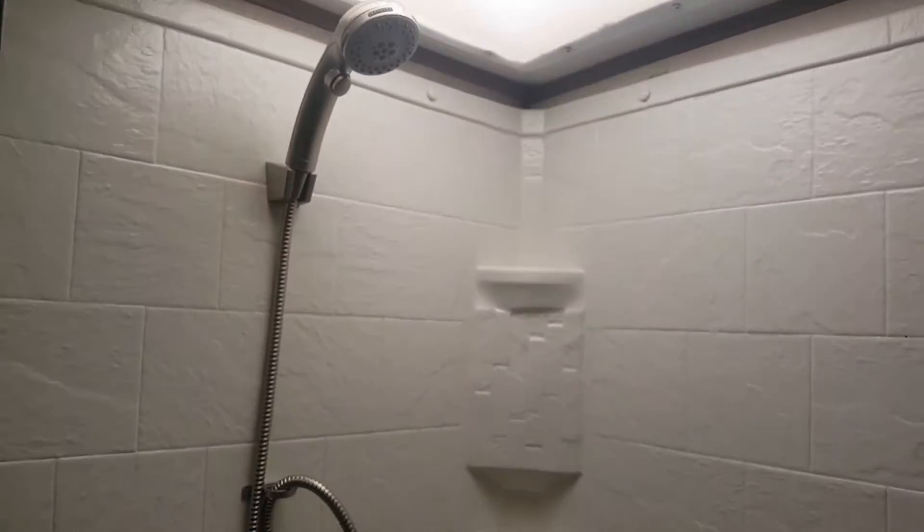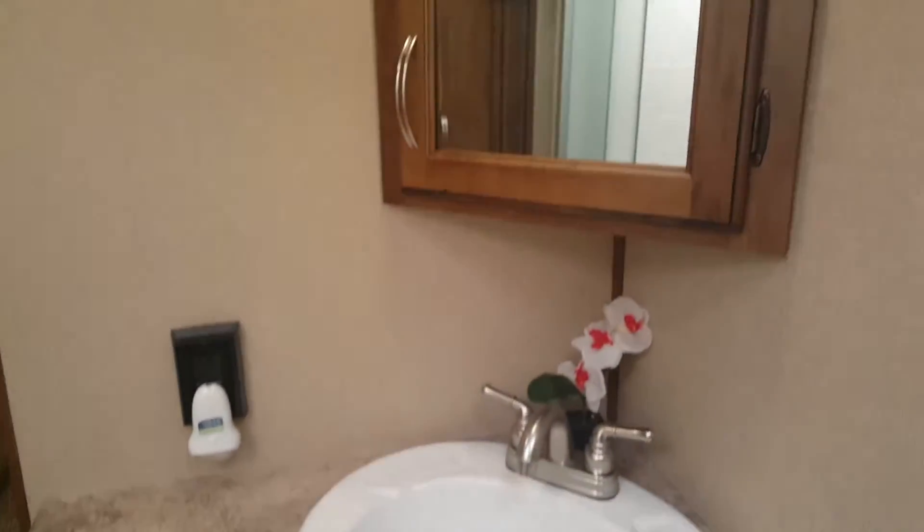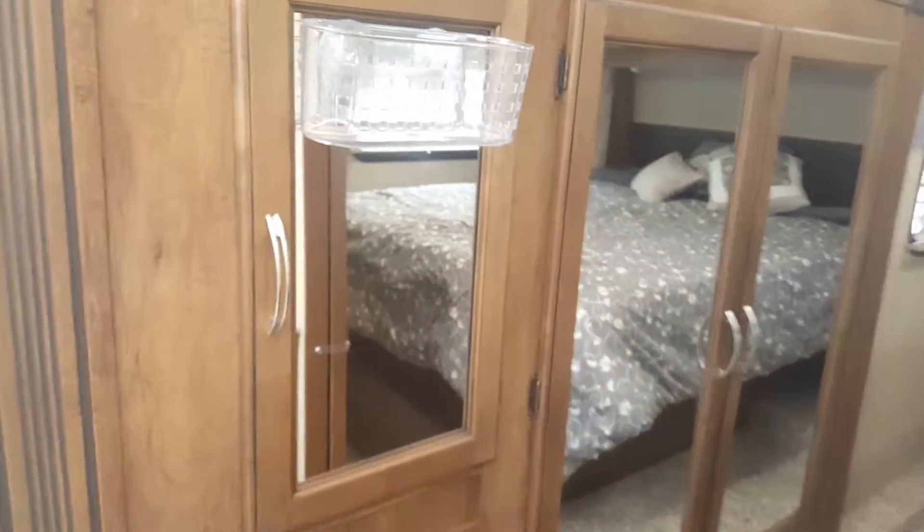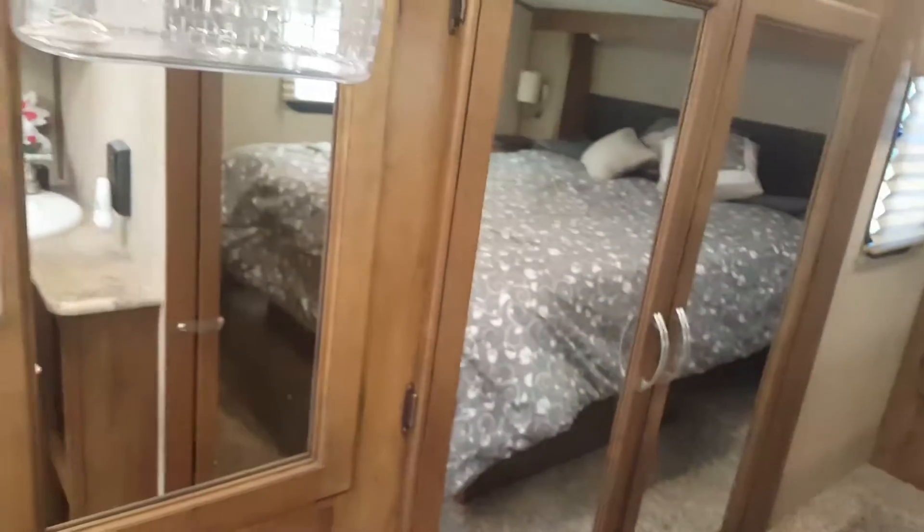Full-size shower. Sink area with storage above and storage below. Storage on this side of the bedroom as well. Here are the pocket doors right here, so that way it can close here and you can still have the storage area for the bathroom.